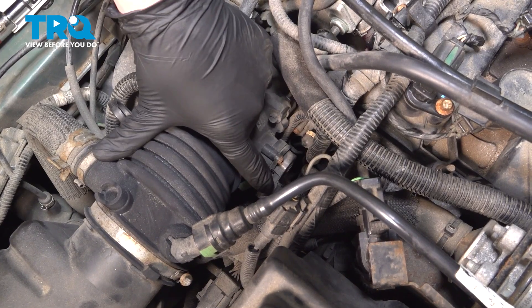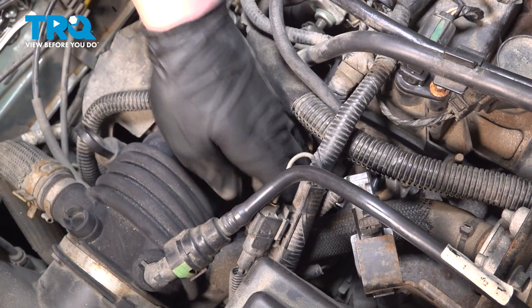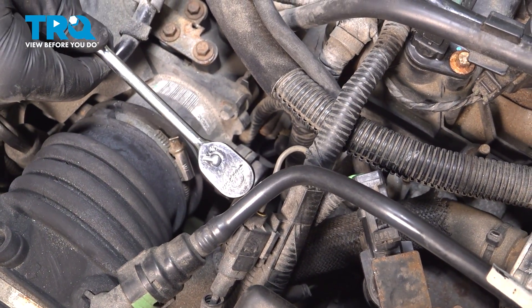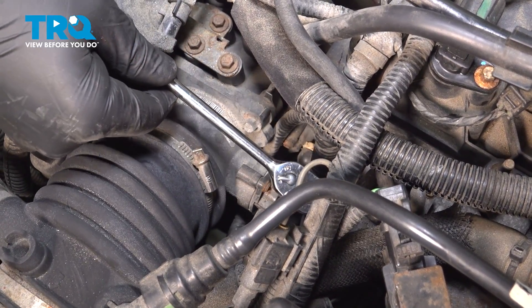Push on the tab and remove the connector for the throttle position sensor. Using a T20 bit, we're going to remove the two bolts for the throttle position sensor. There's one up top and one straight below it.